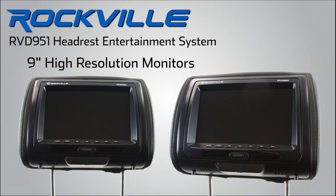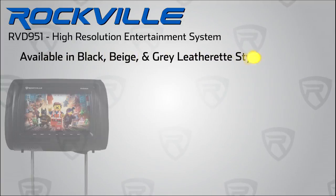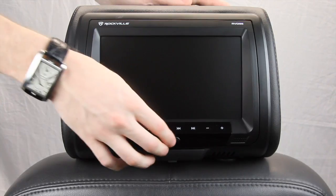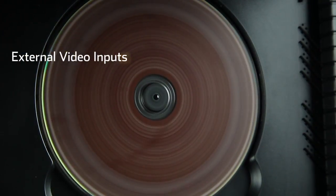The RVD 951 is a complete system with two nine-inch high resolution independent monitors that install quickly and seamlessly into most vehicles, and come in three leatherette finishes: black, beige, and gray. Our DVD player is engineered with a Sony laser lens and a high-quality Japanese Mabuchi spin motor.